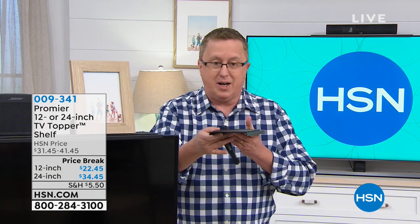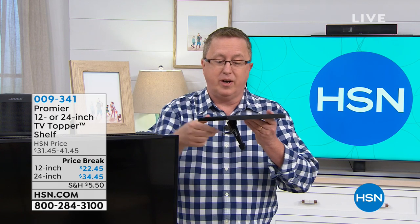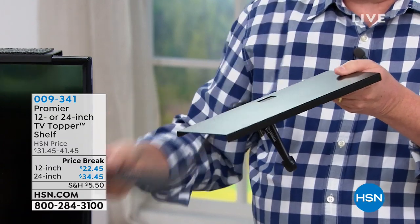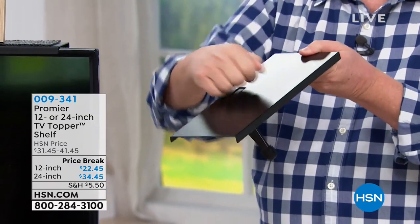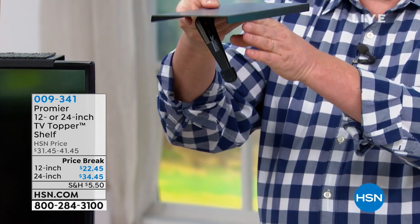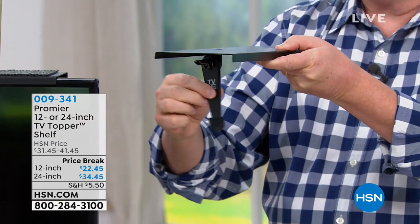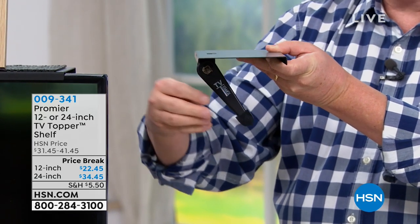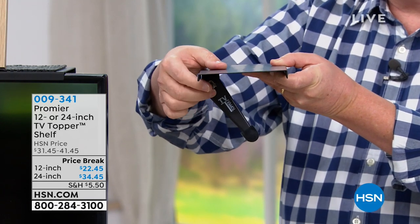The folks at Promere worked to come up with a shelf that goes on with no tools required, no assembly required — comes right out of the box. I've got the 12-inch version here in my hand; the 24-inch is on top of this monitor. There's an anti-slip mat on top, and the actual unit itself is all metal construction, one piece. You just hook this on the front of the TV and adjust the leg — it's completely adjustable for any flat screen, plasma, or LCD TV. You lock it down and now you've got that extra space.